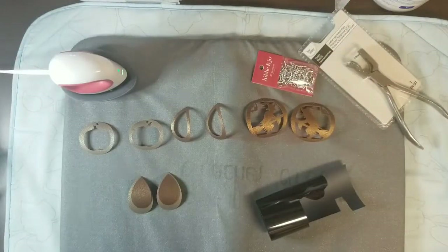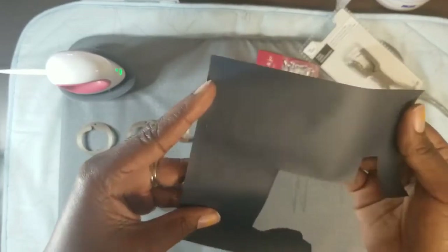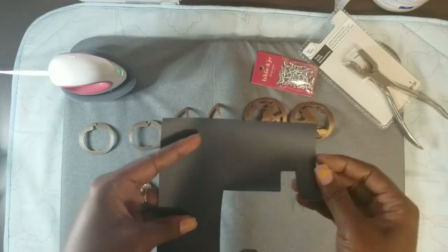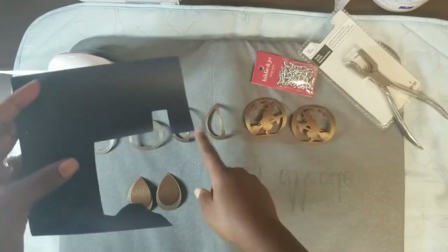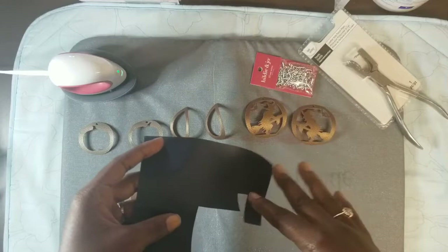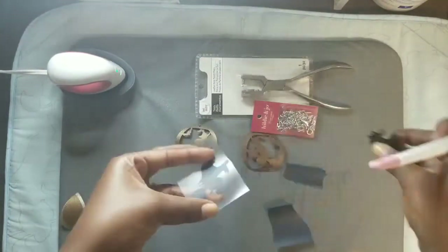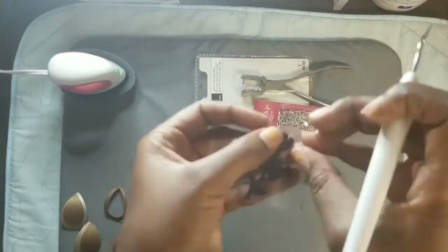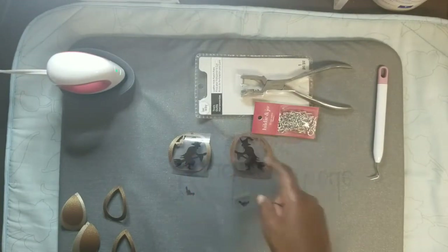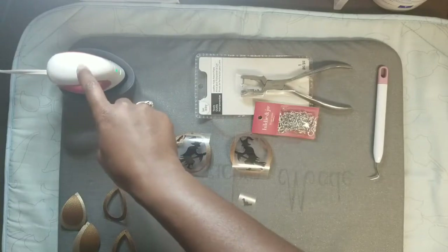The machine has finished cutting out the earrings and the HTV black vinyl. I am about to use my Cricut Mini Easy Press and press these on. I am going to speed up the video for this part, but as I connect the earrings I will put it back to regular speed so you can see step by step how to assemble it. Let's finish weeding out the HTV for the witches and the bats - I am going to press on the witches first and then press on the bats.